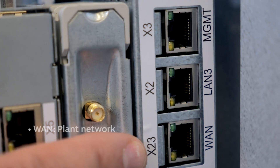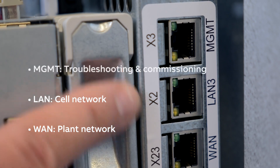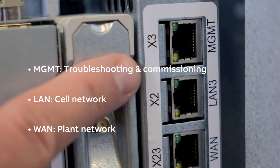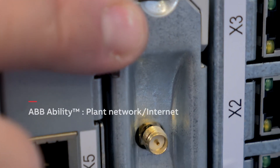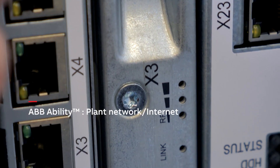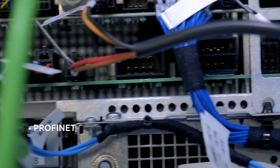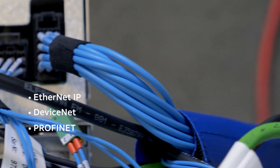The WAN port is used for the plant network. The LAN port is used for the cell network. And the management port is used for troubleshooting and commissioning. Finally, the ABB ability port can be connected to the plant network or to the internet. Moving on, the controller supports the field buses Profinet, DeviceNet, and Ethernet IP.